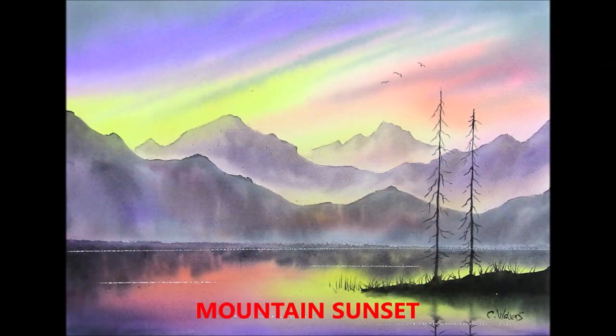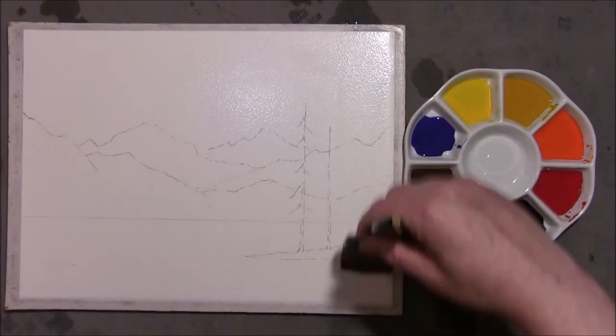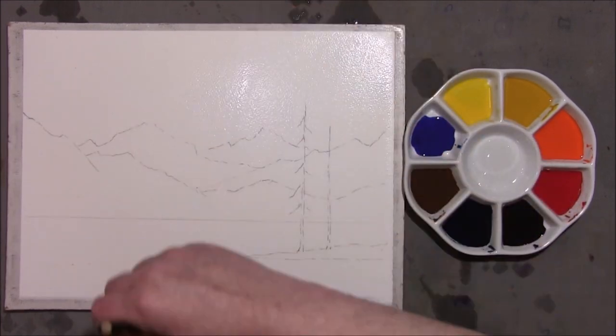Hi, I'm Colleen and welcome to how to paint watercolours. Hello and welcome everybody to how to paint watercolours with me, or just simply painting watercolours with me. I thought we'd do a sunset with this one and hopefully it'll be quite quick.